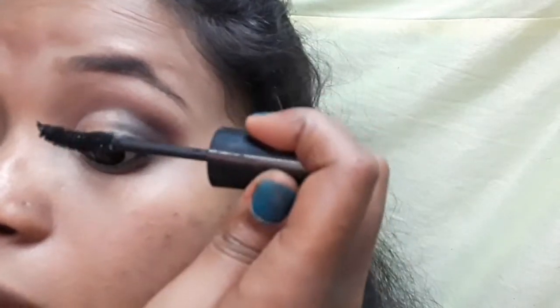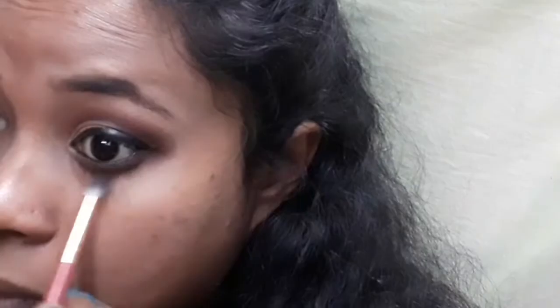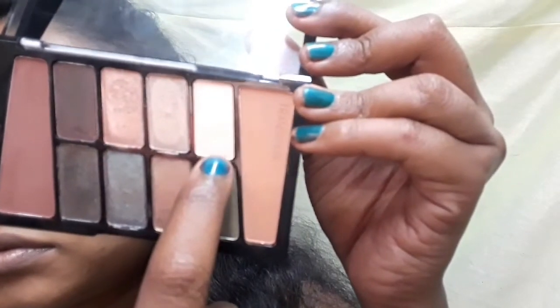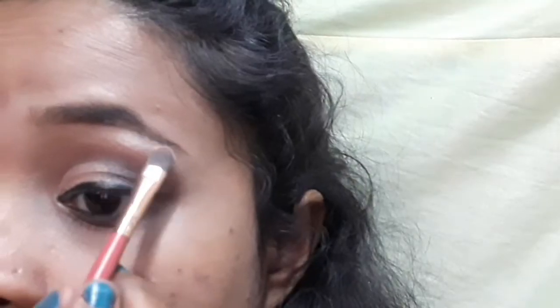You may want to apply false eyelashes, but I don't like them so I won't apply any. Then I applied a little eye shadow on the brow bone and on the corner of the eyes. My eye look is totally complete — it's very easy, you can try this one.